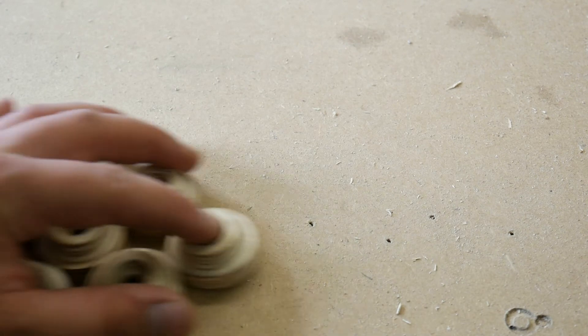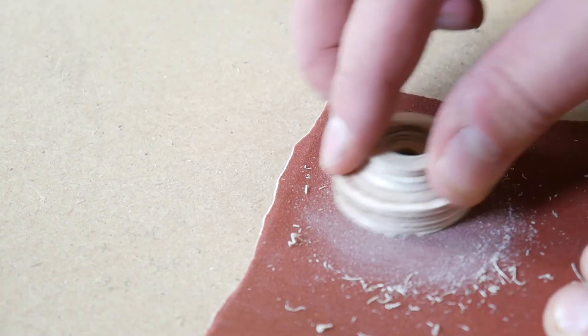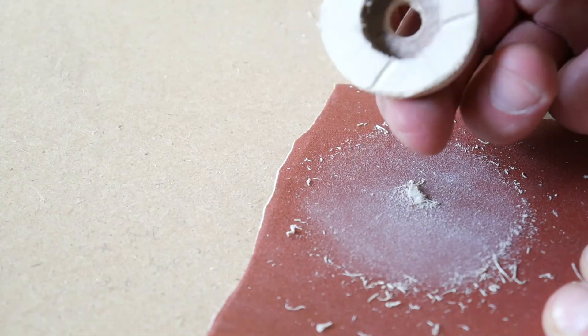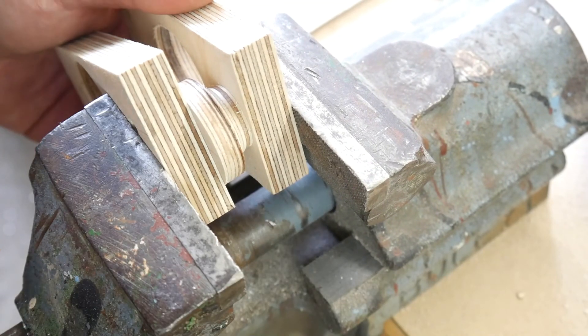For my upcoming project I need 4 pulleys and therefore 8 half pieces. After milling I remove the burr, press the ball bearings in, and glue 2 pieces together. Maybe I will add a coat of varnish later.